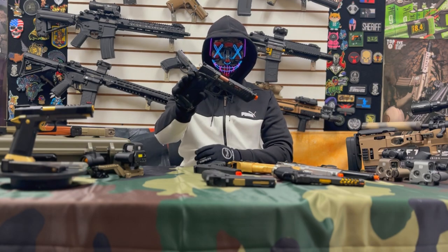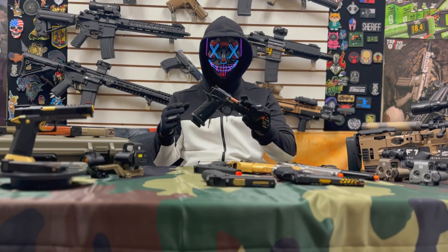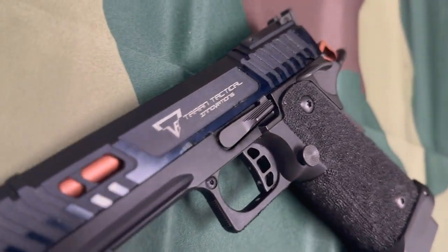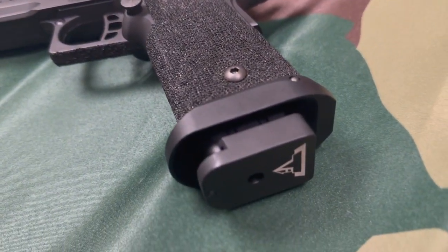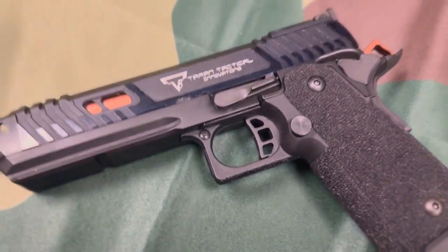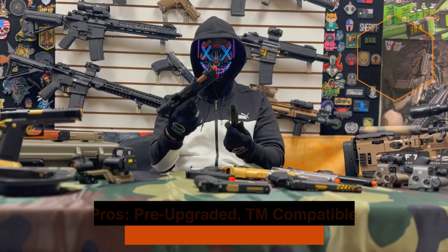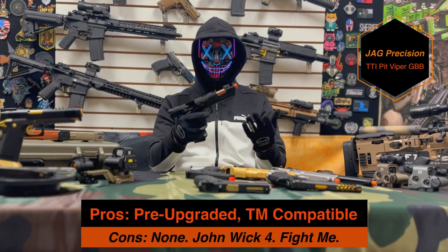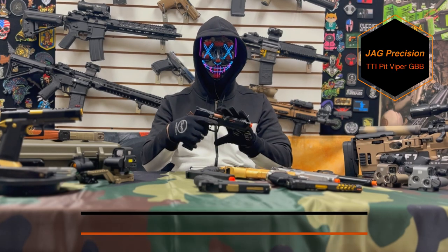This is the new Terran Tactical fully licensed Pit Viper, made by Jag Precision. This Hi-Capa comes with fiber optic sights, a hand-stippled grip, steel hammer, an integral mock compensator with extended inner barrel, a fully CNC frame, and probably the most important part — it is fully Tokyo Marui compatible, meaning you have access to aftermarket parts to keep this thing going and going and going.